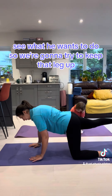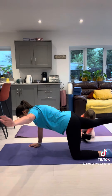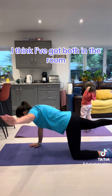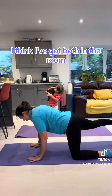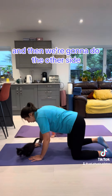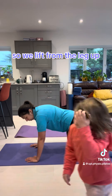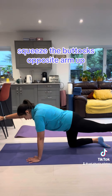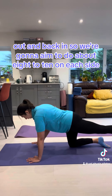We're going to try to keep that leg up. Then we're going to do the other side — lengthen the leg up, squeeze the buttocks, opposite arm up, out, and back in.